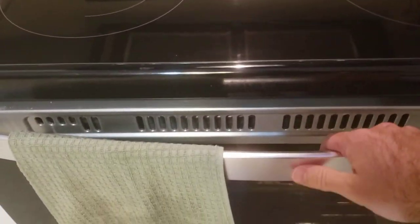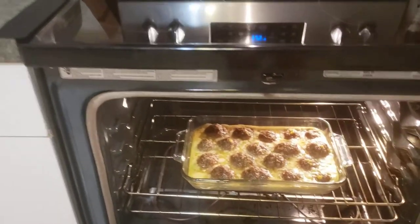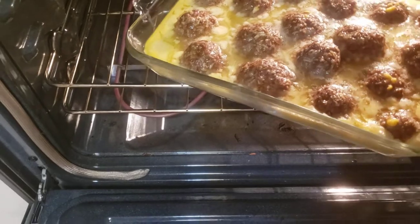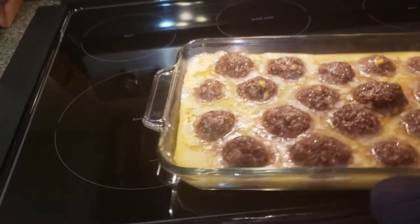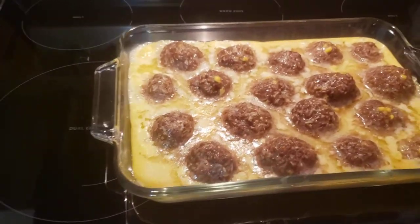The timer just went off. There's our meatballs — let me grab my mitt and pull them out. Those look really good, simmering in the juice for almost an hour.